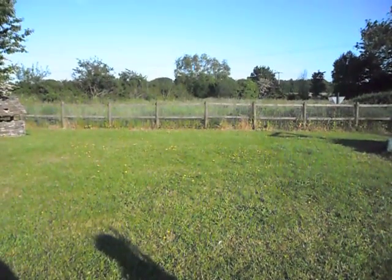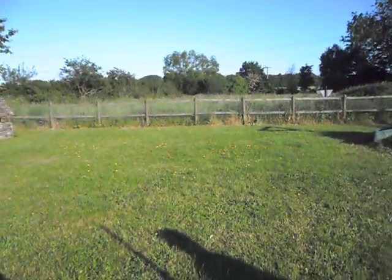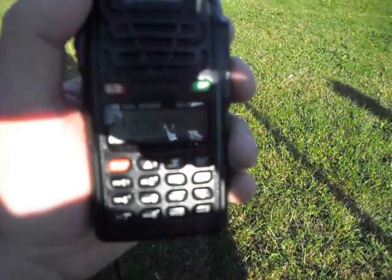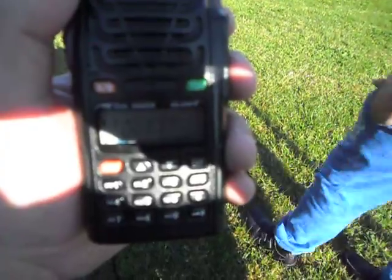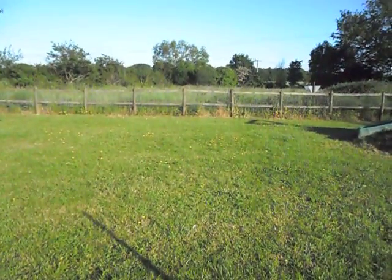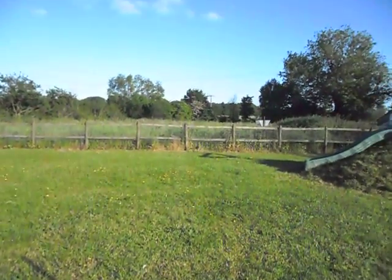This is M0MNG portable, listening through GB3 WR. [Pause — no response.] OK, well there's nobody there, so let's try Bristol — GB3 BS. This is M0MNG portable, listening through GB3 BS.